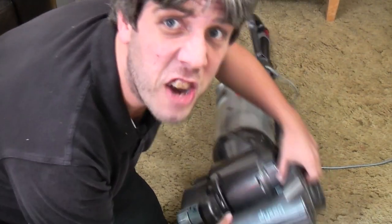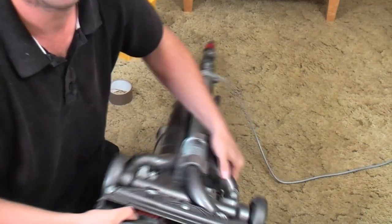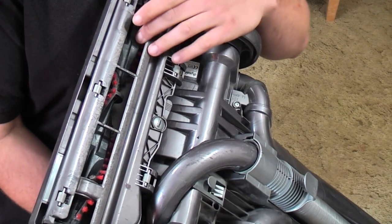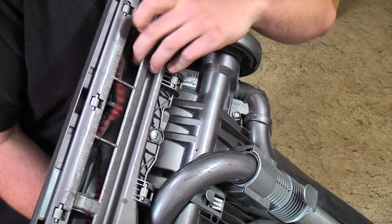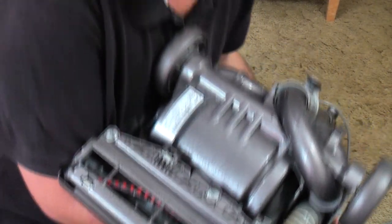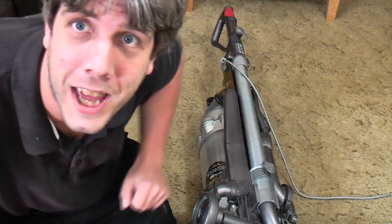With upright vacuum cleaners in general, even ones with 1400 watt motors such as this, the brush roll needs to rotate. So if I have you up here and turn it on — it's trying, bless it, but that is not rotating. That is what we're going to have a look at now.